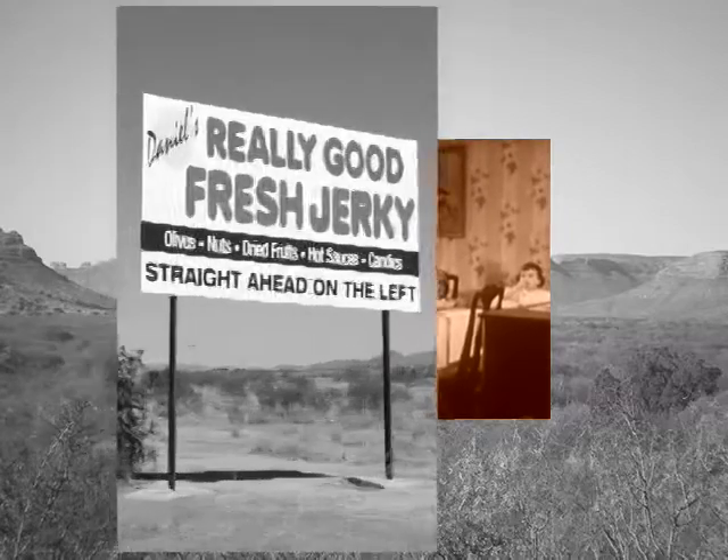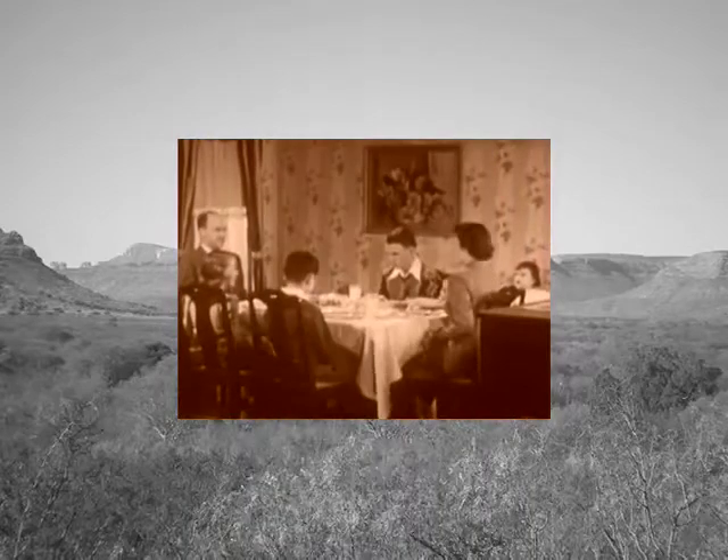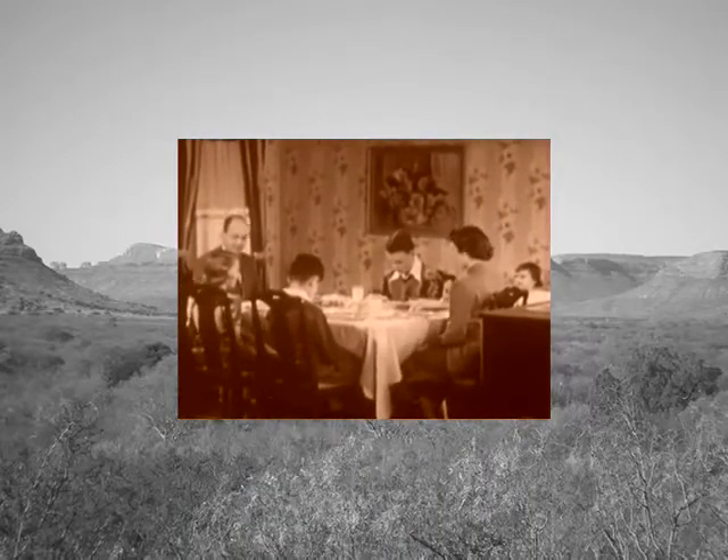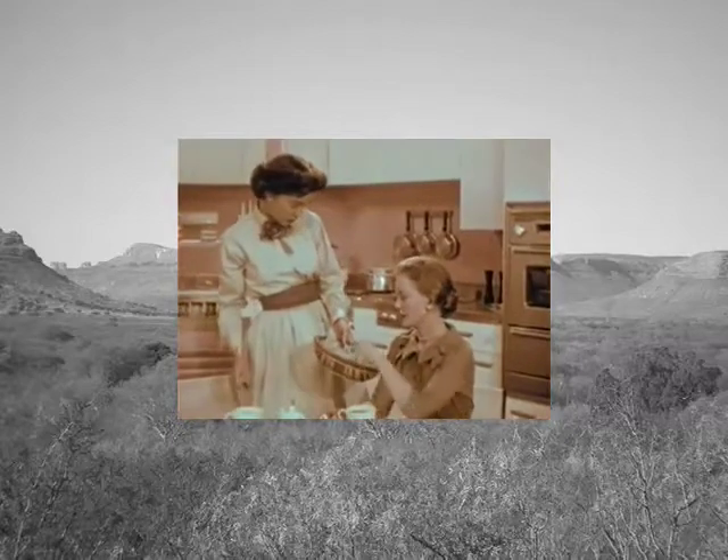One can of tomato sauce, a half pound dried beef cut fine, and a half pound American cheese grated. Cook your noodles in boiling salted water until tender, drain, and sauté onions in butter till lightly browned.